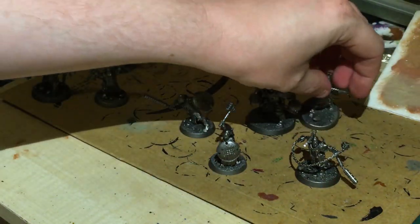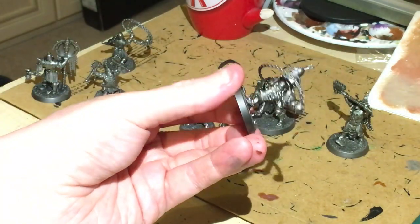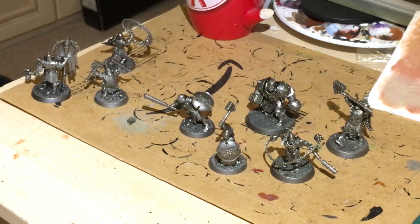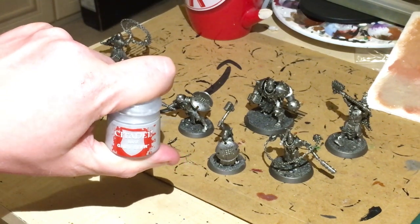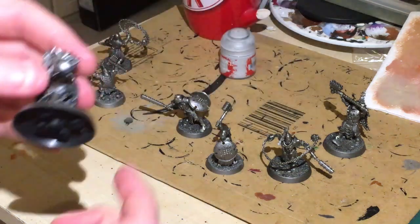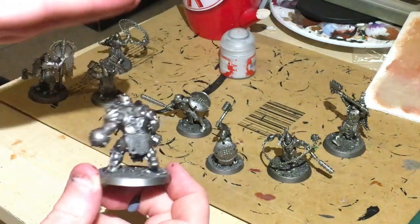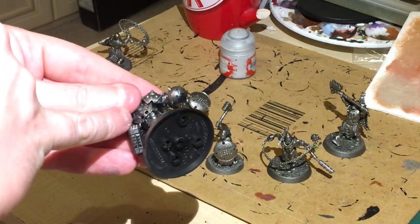The first thing I'm gonna do is make sure we paint the flesh. There'll be some areas where it'll be a bit awkward to get into, but I'm gonna be using Gryph-charger gray. The reason I've done the dark undercoat first is because when you spray from an angle, I spray kind of dead-on with the figure, making sure the black is all over. As you can see it's a lot darker on the inside.